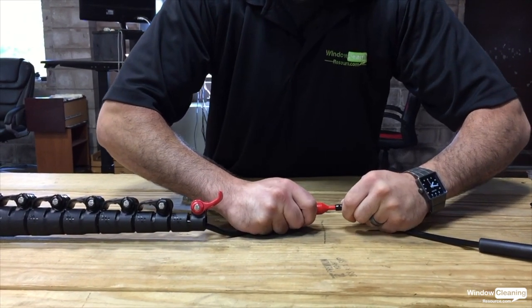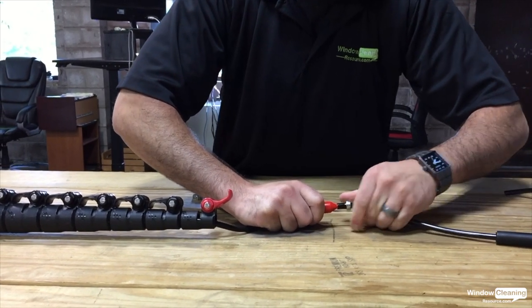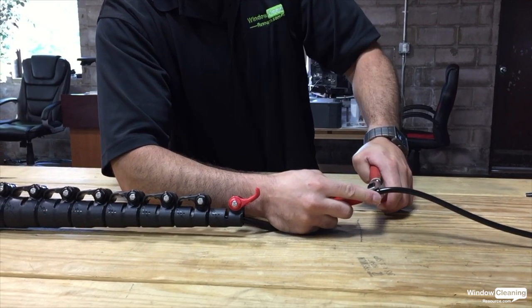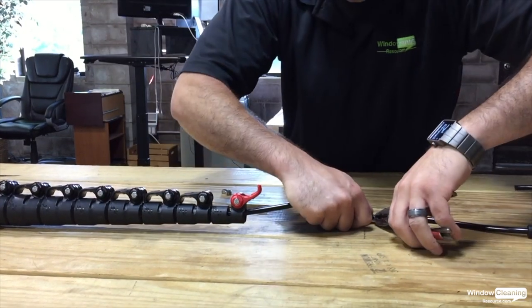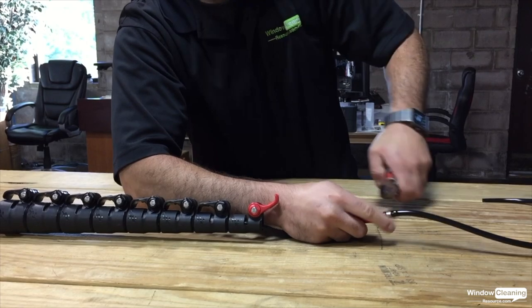Slide the hose tubing over the barb, and fasten the clamp in place so it doesn't come up while working.